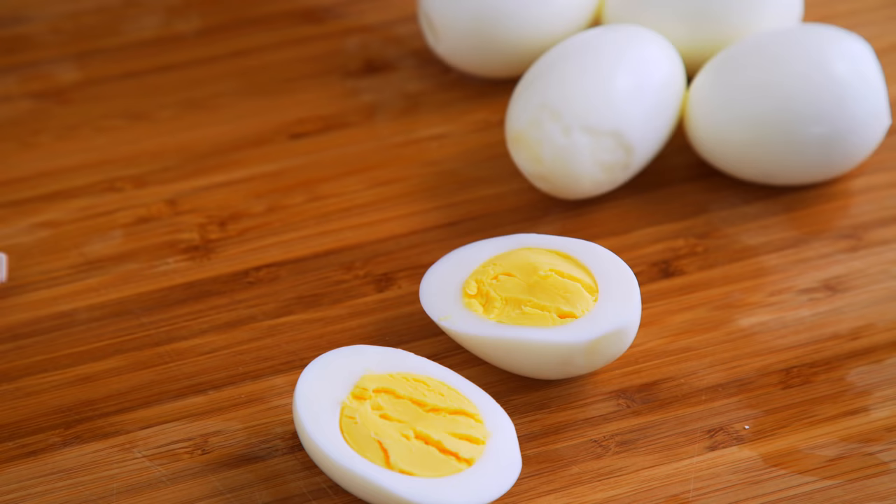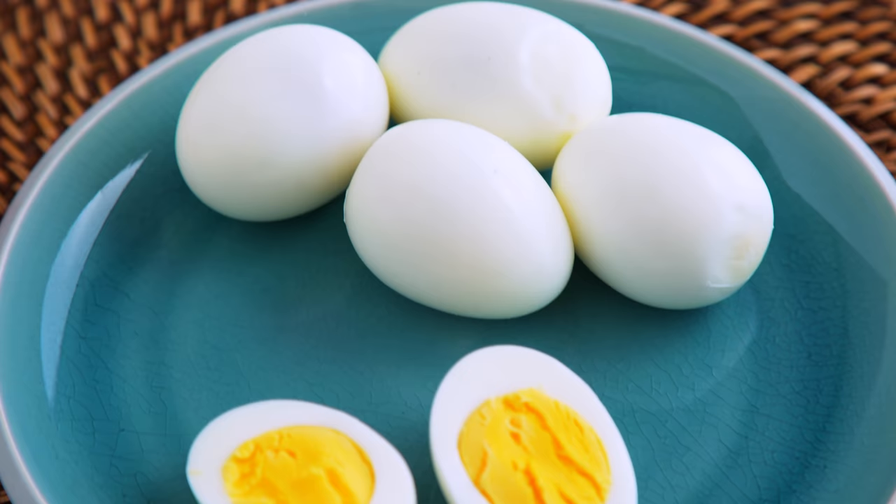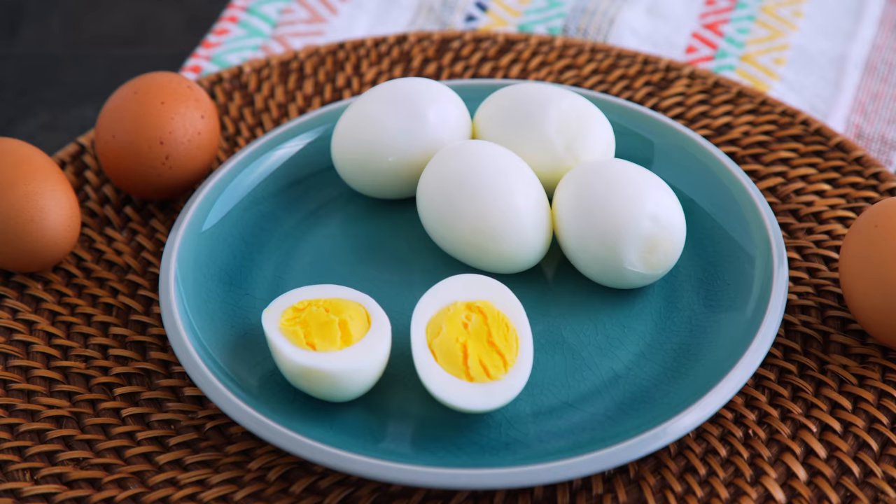Look at that — perfectly cooked. They taste so freaking delicious, I could not believe it. I have struggled with the Instant Pot in the past; I get annoyed at how long it takes to preheat, and sometimes it just doesn't work right. But this method seriously changed my feelings about the Instant Pot. I will boil every egg in it for the rest of my life. Try it for yourself.